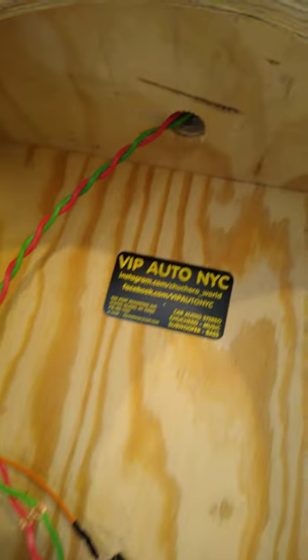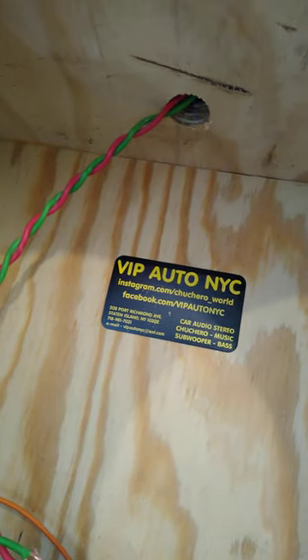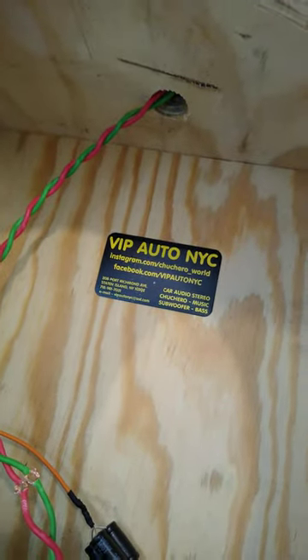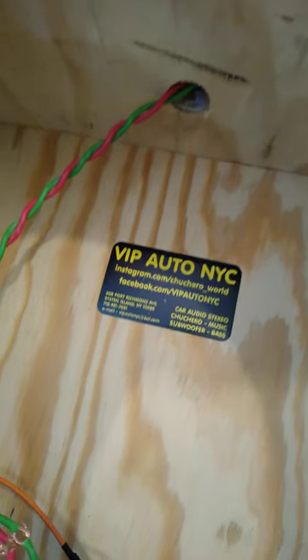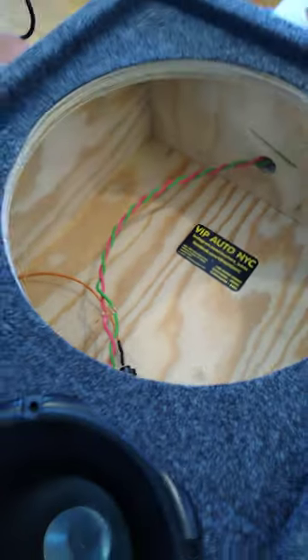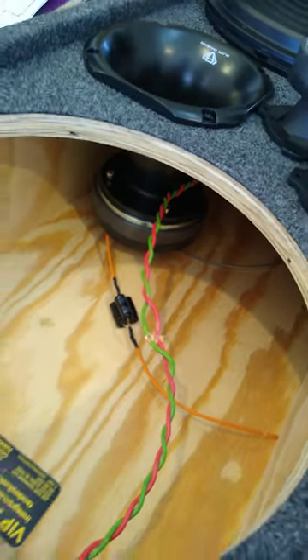By the way, if you ever see a stick like this in your box, that's how you can tell it's a genuine box from us. Almost all our boxes have a little label inside so we know we made it and when we made it. In this box, we're using all 12-gauge OFC cables throughout all the connections.